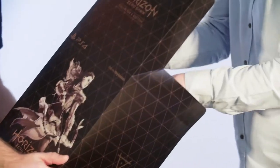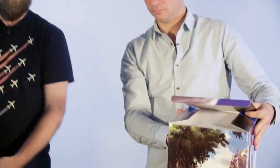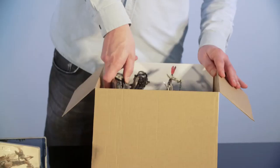Inside the box — our mystery box — is another box, and inside that box is yet another box. And then we get to the most wonderful part of this collector's edition.